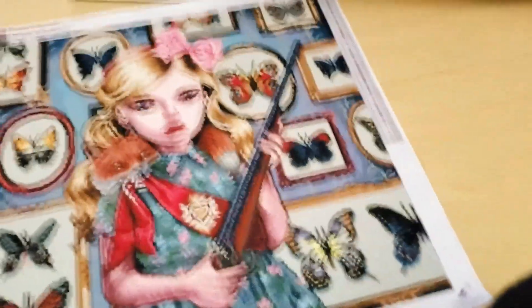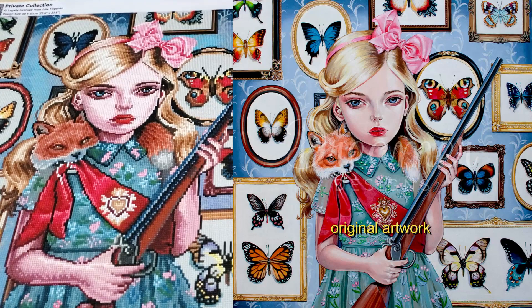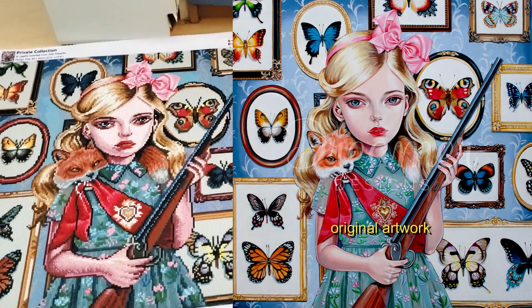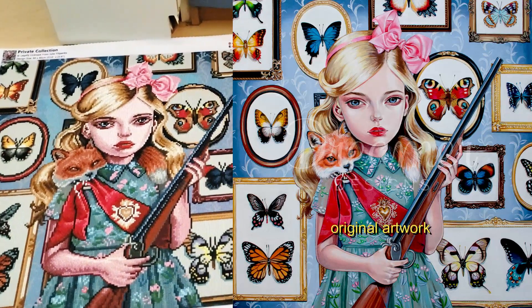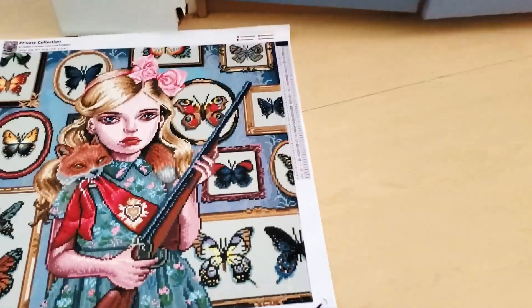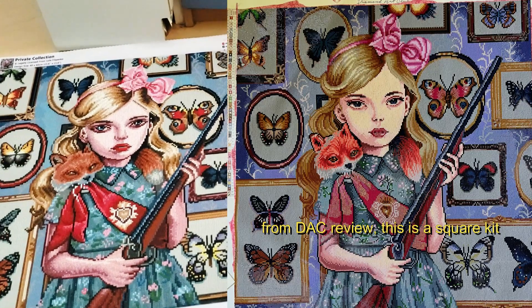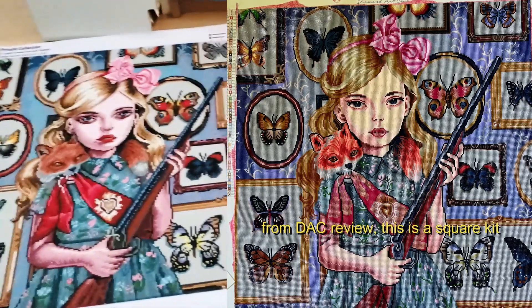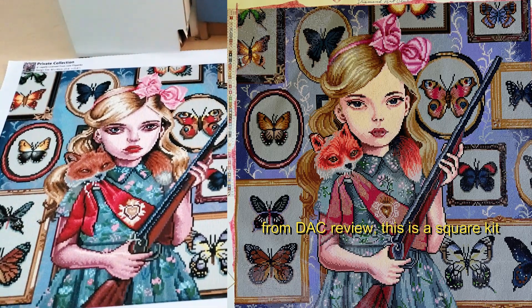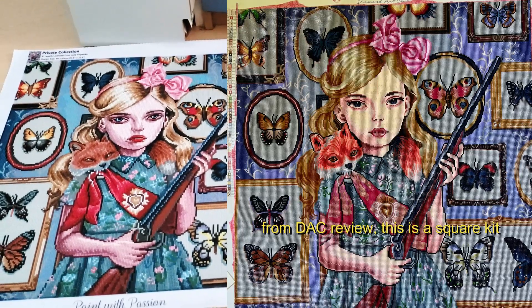I'm going to add in a superimposed image of the artwork so you can see she's a very pale girl in the original. This diamond painting kit is also available through Diamond Art Club. Julie has made it available to both Diamond Art Club and Dreamer Designs. I'm going to edit in an image of a completed Diamond Art Club version for a side-by-side comparison. You can tell that her skin tone is a lot better in the Diamond Art Club kit — her arm isn't as pink and neither is her face.